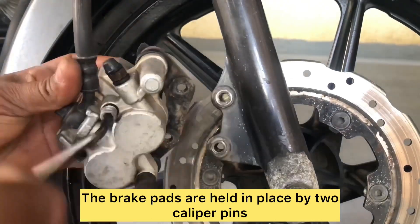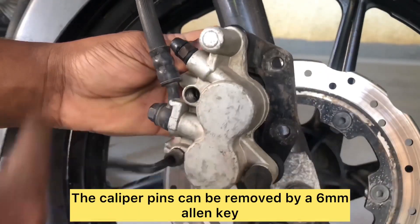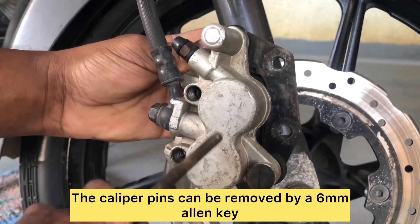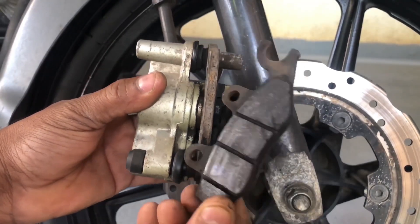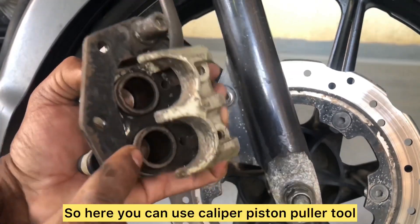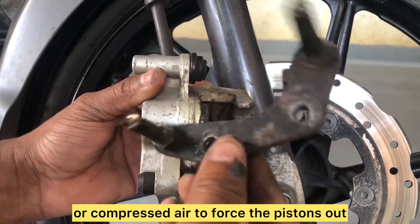The brake pads are held in place by two caliper pins. Unscrew the threaded cap to access them. The caliper pins can be removed with a 6 mm allen key, which then frees the brake pads out. Once both brake pads are out, the caliper bracket slides out as well.